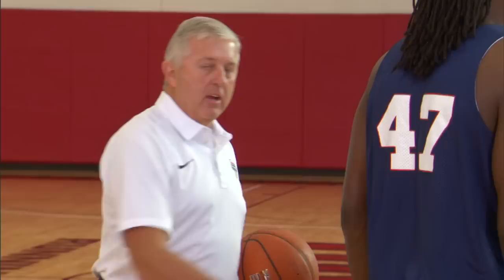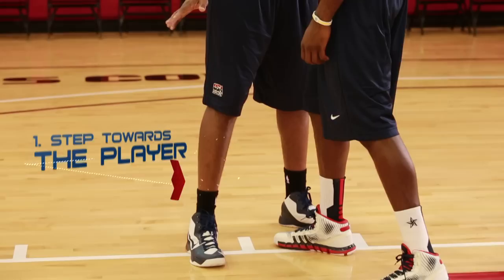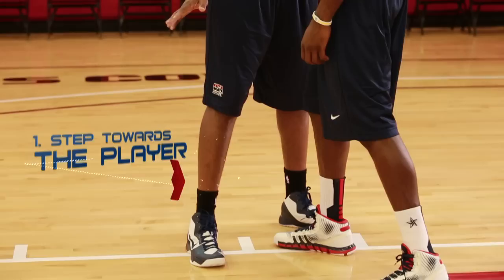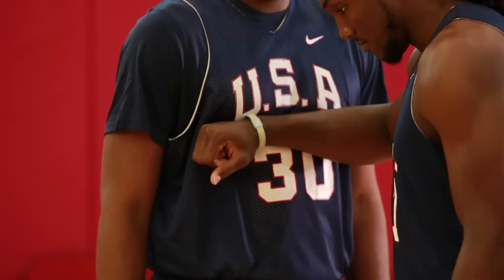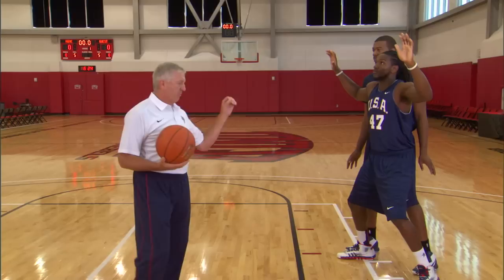Kenneth is playing the defensive end and Greg is going to play the offensive end. When a shot goes up, he's got to make contact. The technique we want to use is: as soon as the ball is shot, Kenneth is going to step into Greg and put an arm bar on his chest to locate him. Then he's going to turn, make the pivot with his hands up, ready to get the rebound, and then go get the basketball. The basic steps are: locate, pivot, and go get the rebound.